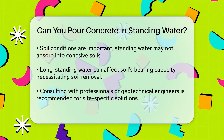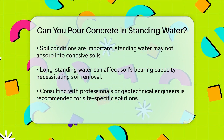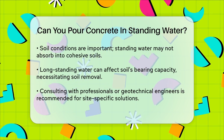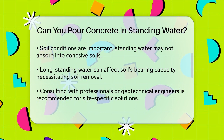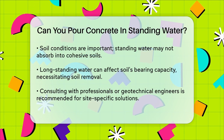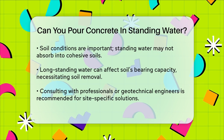In summary, pouring concrete into standing water is possible, but it requires careful attention to detail. Using the right techniques, such as tremie placement and ensuring the concrete displaces the water, can help achieve strong and reliable foundations, even in areas with high water tables. Always consult with a professional or a geotechnical engineer to ensure the best solution for your specific site conditions.